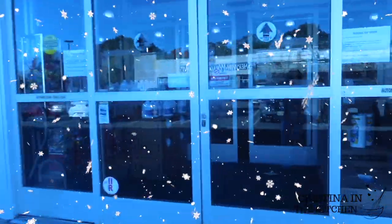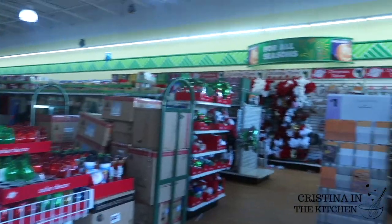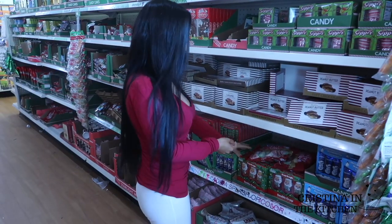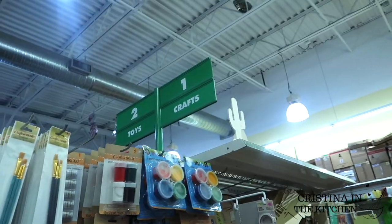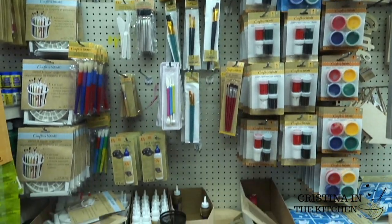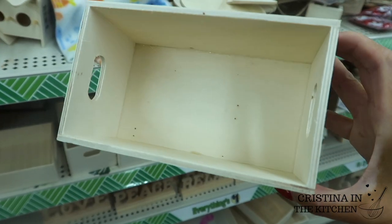Now let's see what we find on this lovely day. There was a large selection of candy and goodies, and the perfect way to store them all is to make your way to the craft aisle and pick up several of their wooden crates and chalkboard tags.